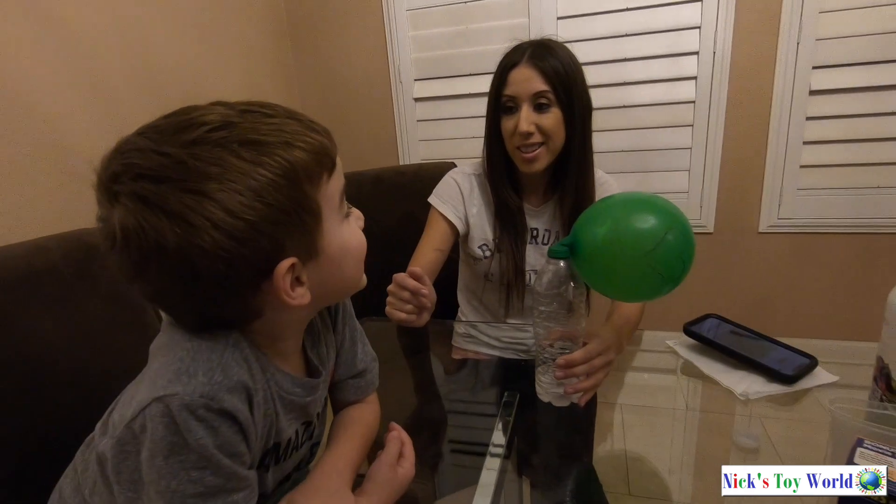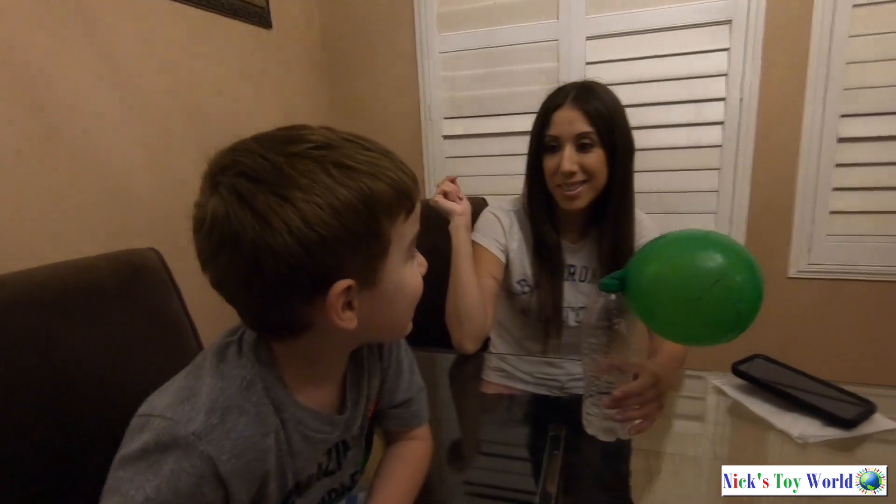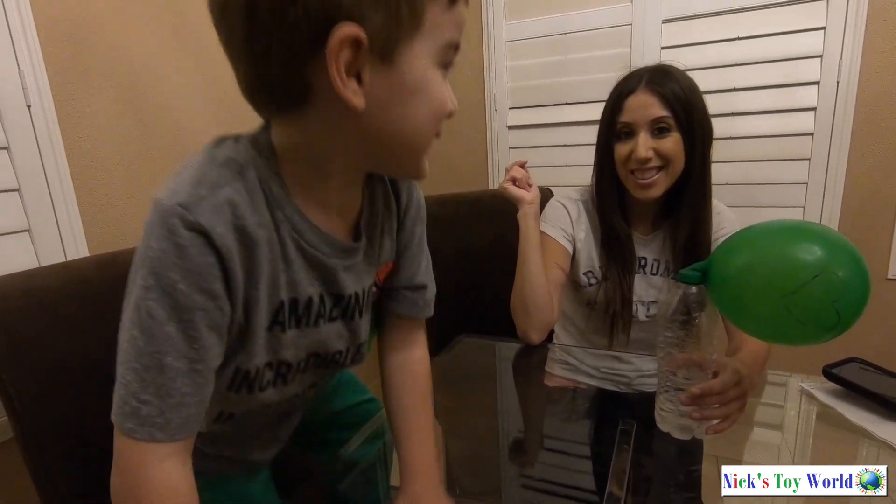I think it's a fun, cool experiment that you should try at home. Would you do this again, Nick? Yeah. Was it fun? Yeah. So what should we tell everybody? Like and subscribe! Bye!